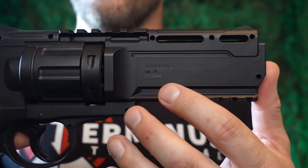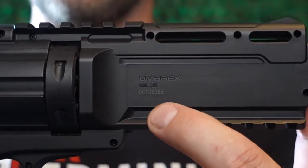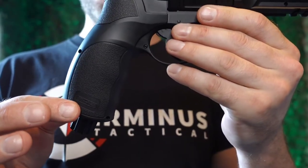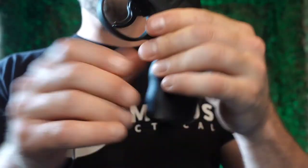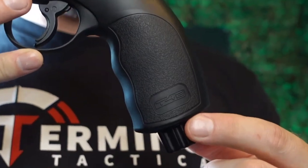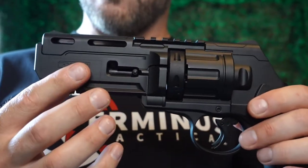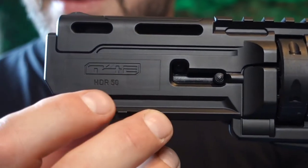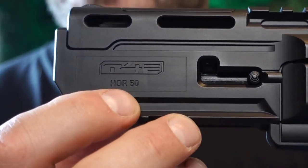So first let's take a look at the markings on the revolver. On the right side we have the Umarex branding followed by Cal 0.50. On the bottom of the grip we have the Training for Engagement branding, which is mirrored on the other side. On the left hand side of the barrel we have the Training for Engagement branding again and the HDR50 model name.